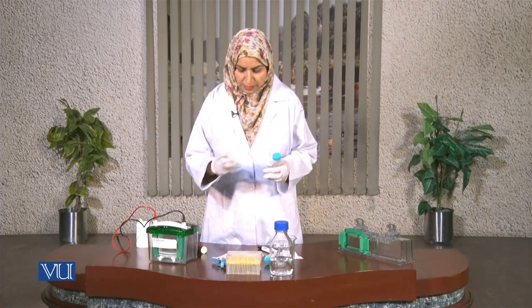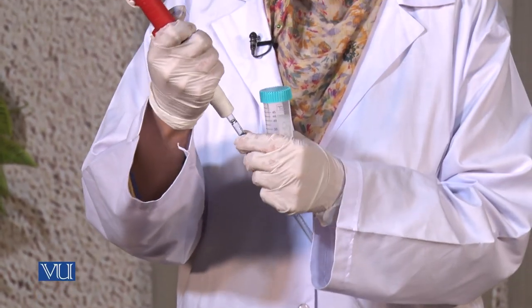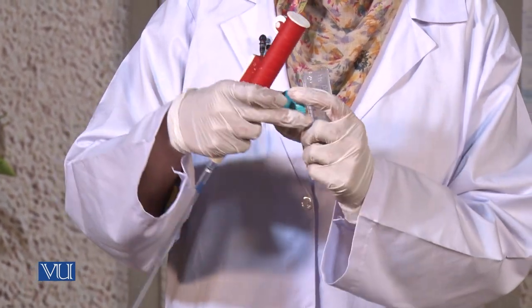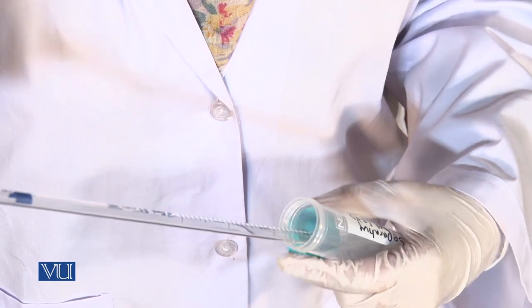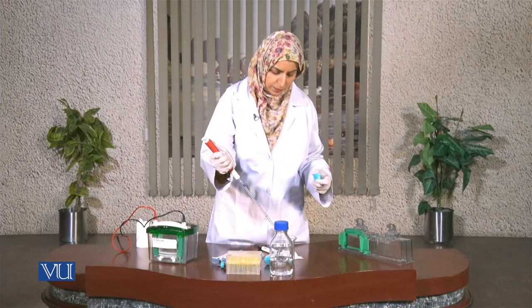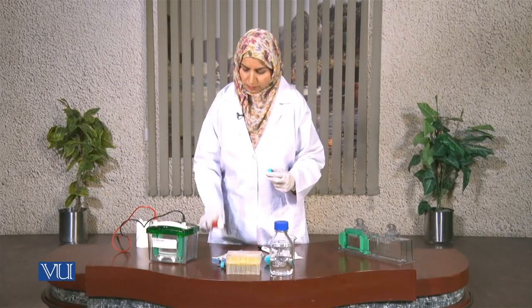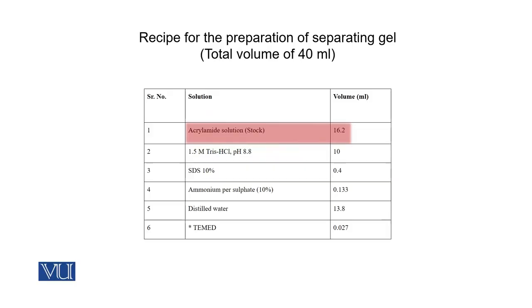First we will prepare the solution for the separating gel. In the beaker, I will use this pipette and the pipette holder. All of the required chemicals will be pipetted one by one. For making the separating gel, we need polyacrylamide stock solution, Tris-HCl with pH 8.8, 10% SDS, and distilled water. We will also need ammonium persulfate and TEMED, which will be added at the end, because TEMED actually catalyzes the process of polymerization of the gel.